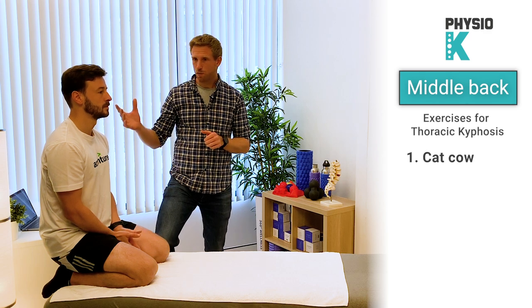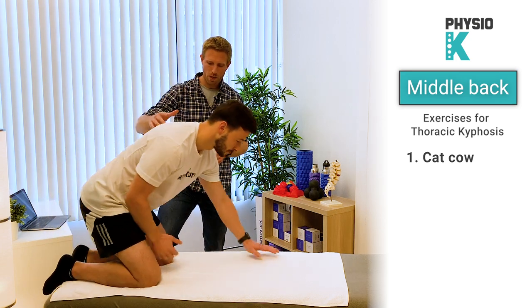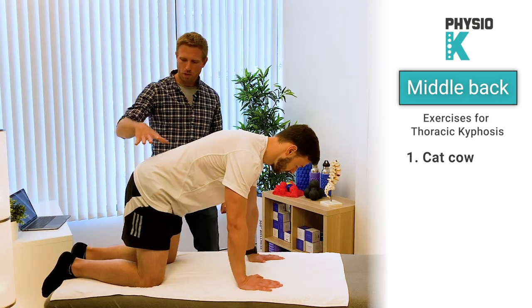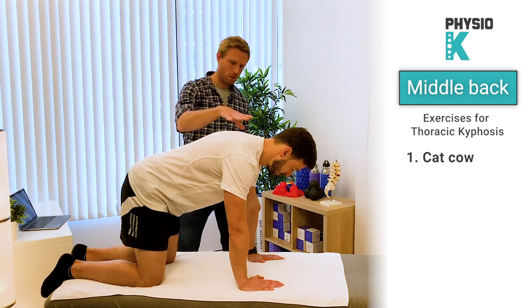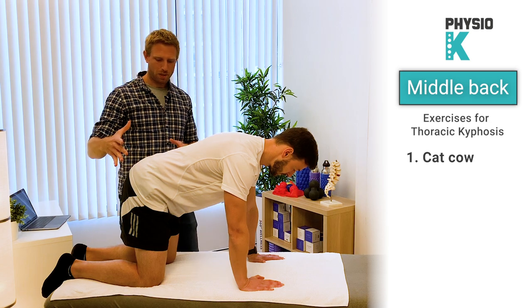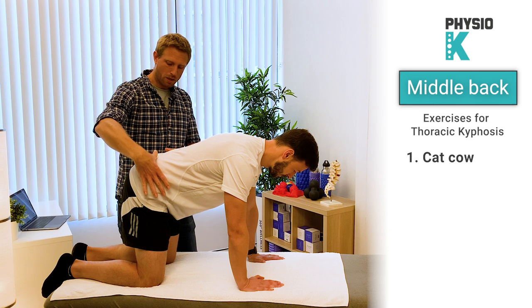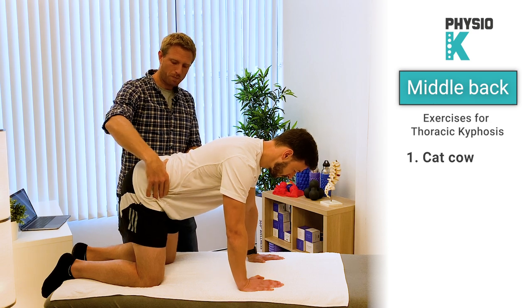The first exercise in this set will be the cat-cow exercise. You'll come on all fours, making sure that your hips are above your knees and your hands are underneath your shoulders. We're going to tilt our pelvis for this one — the pelvis is located underneath your lower back.